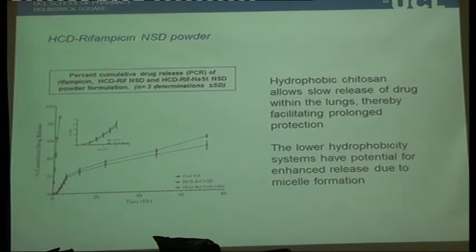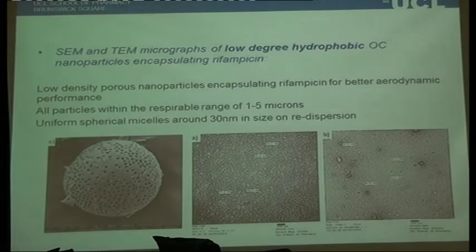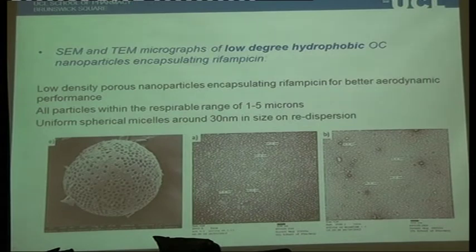He demonstrated controlled release within a simulated lung environment using the highly hydrophobic derivative. Interestingly, if you use the low hydrophobicity chitosan derivative — with a smaller amount of hydrophobic groups — the materials actually become surface active and form micelles. He's looking at using these to enhance delivery of poorly soluble drugs into the lung, and the architectures of some of these particles are also very interesting — you can make hollow particles, which can have advantages for very rapid release.